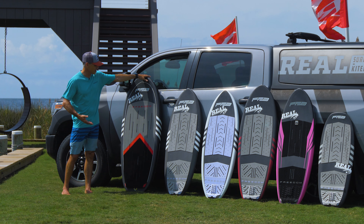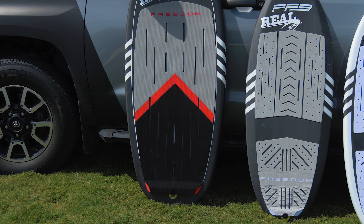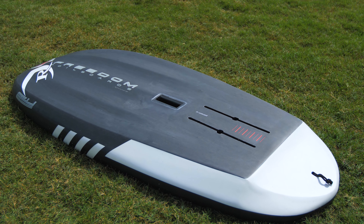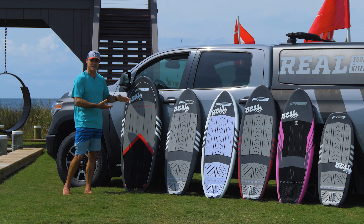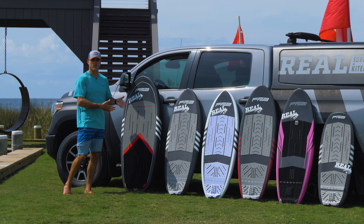First we have the Wingnut. This is their wing board. Comes in a variety of sizes, more towards the performance end of the spectrum. This is a really stable board for its size and they're trying to pack as much foam into a tiny board as possible. And that's really what they're trying to do at Freedom — to give you a really short board for winging.